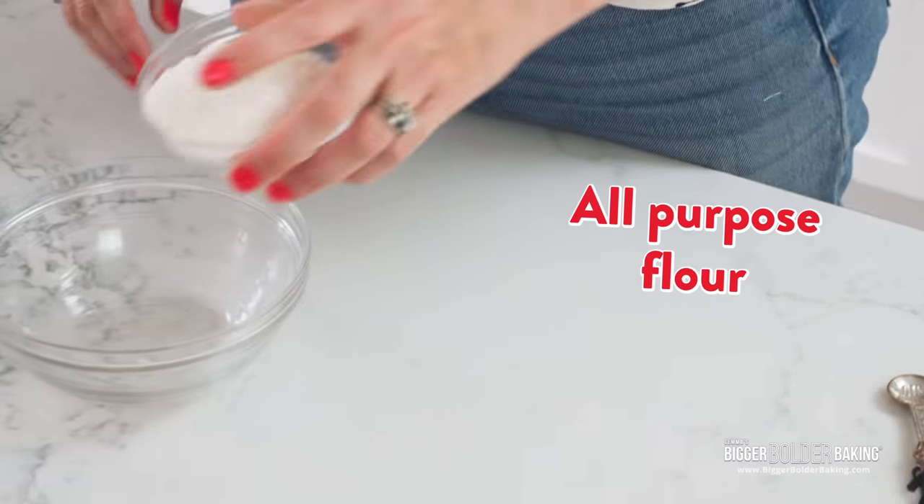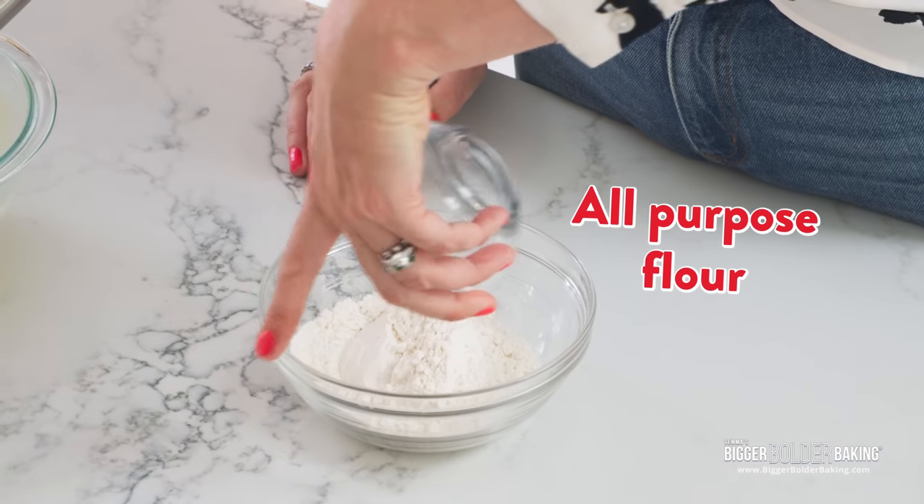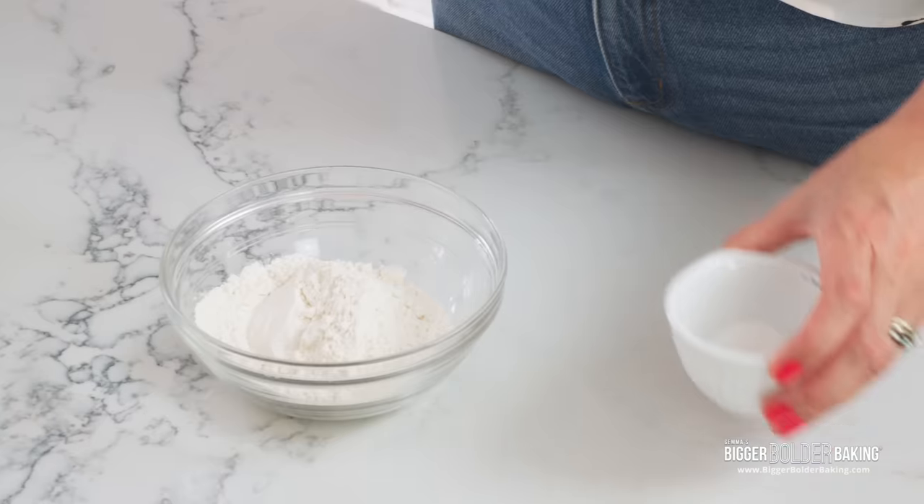This is really simple — a little bit of all-purpose flour, which is plain flour. For George, sometimes what I like to do is go half whole wheat, half plain, just to get a little bit more whole wheat in his diet. He doesn't notice, and it also gives them a lovely nutty flavor, so I really like it.